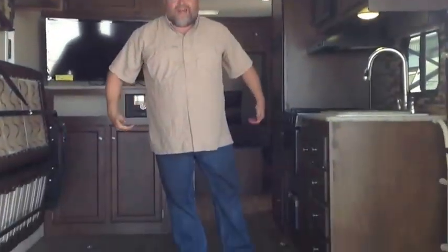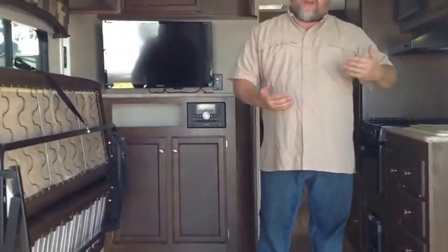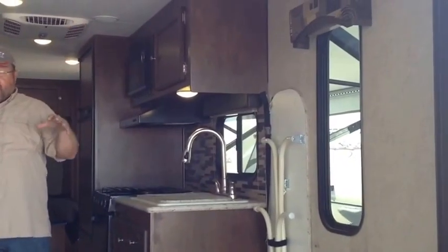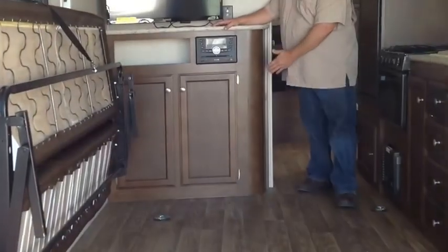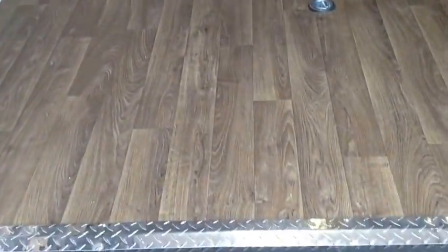It's got a 15,000 BTU air conditioner, and not many toy haulers like this do. At less than 20 feet long, most of them will give you an 11 or maybe a 13.5 AC, but not Sport Trek — they give you a nice 15,000 BTU air conditioner. Double insulation on the roof, insulated floor, fully sealed underbelly so you don't have to worry about rust underneath, bugs, or any kind of infestation. The roof being all vinyl stays nice and bright white so it bounces the heat right off, keeping the AC nice and cool. This deck is over nine feet long.